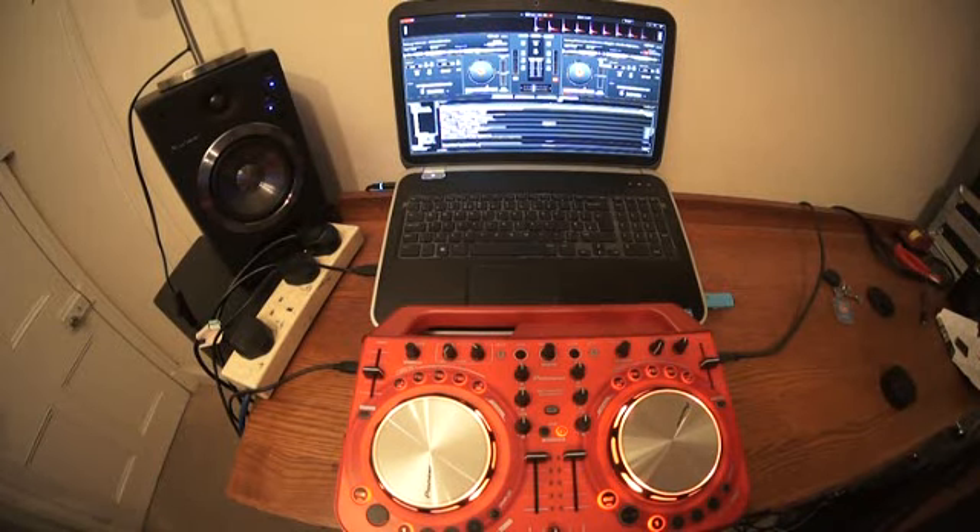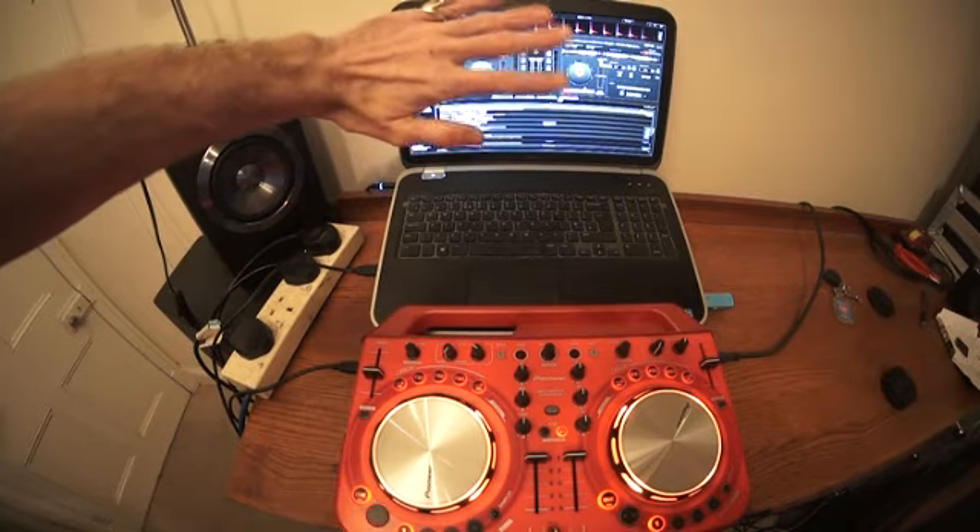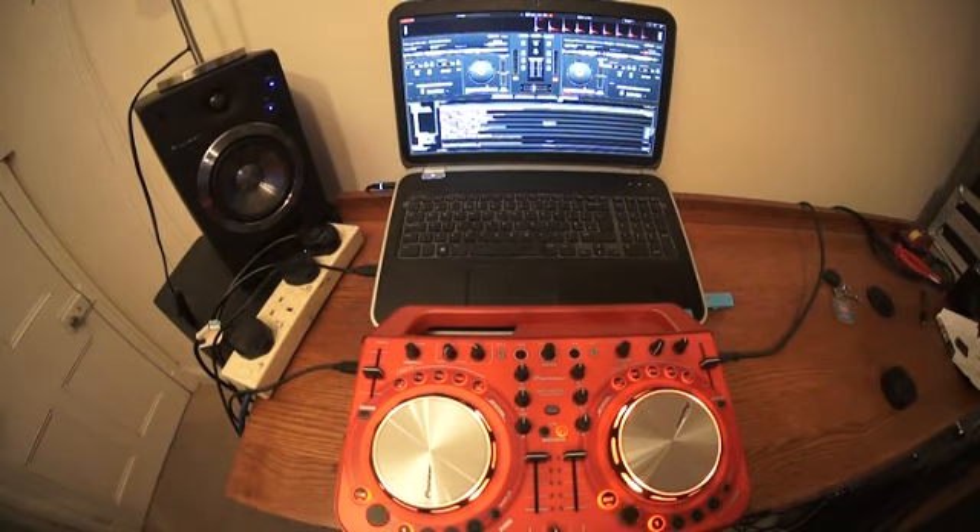All right guys, we're going to do this video twice. One video you're going to get a close-up of the program, the other one is wide-angle. If you're watching this on wide-angle and you want to get a close-up of the program, check out the link in this video. And vice versa, if you're watching this close-up with the software, which is known as Virtual DJ — this is the Virtual DJ Pro — then follow the link for the wide-angle version.